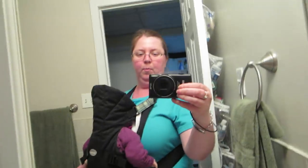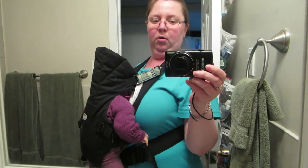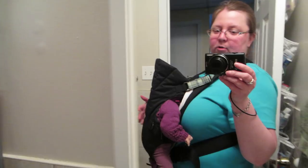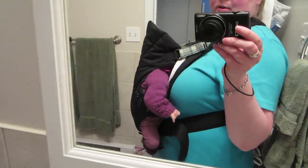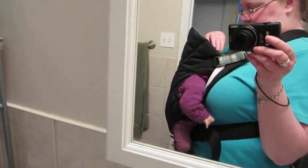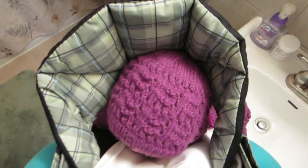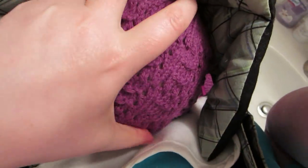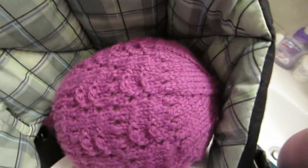So I'm just in my bathroom mirror to show you. This is what it looks like. I have Savannah in there right now, and of course she's one of my smaller babies, so she kind of is completely hidden in there. If you can see from this angle — look at her head — even if I turn it to the side, her face is totally covered.